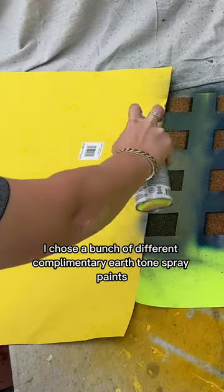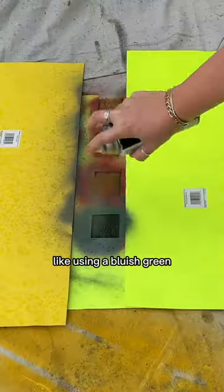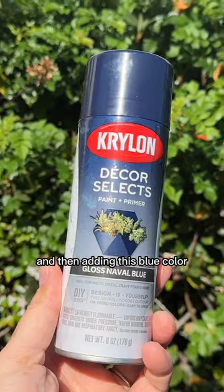I chose a bunch of different complementary earth tone spray paints, like using a bluish green and then adding this blue color.